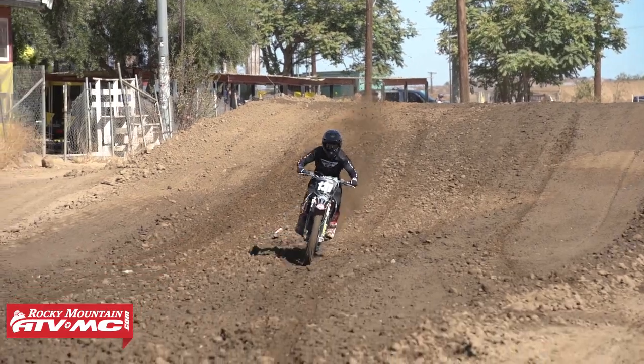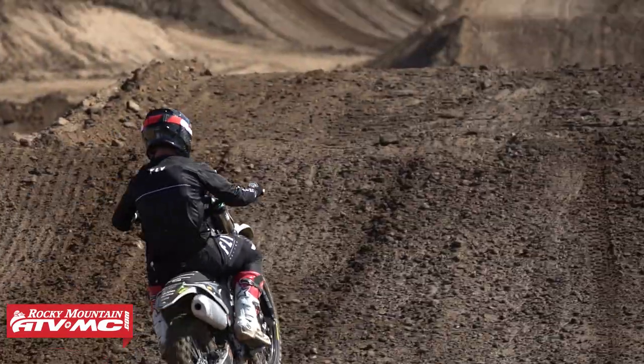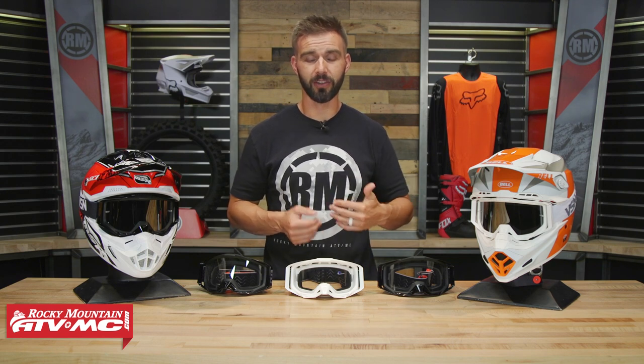I had the chance of riding these when they first came out when I was down in California. I've got to admit, I was actually pretty impressed with the features that you're getting, especially at the price point — you're about $16. That is a rockin' deal for a set of goggles, especially with the features that I'm about to point out. So if you're shopping for a set of goggles on a budget, look no further than the VSN 2.0.